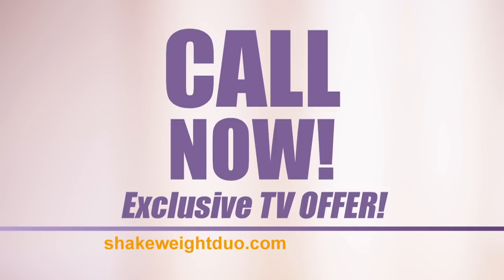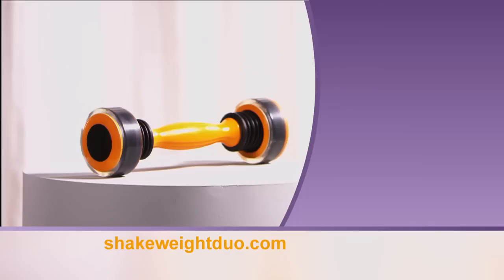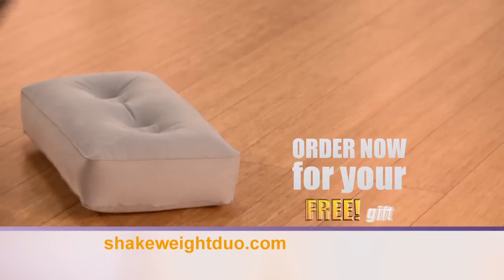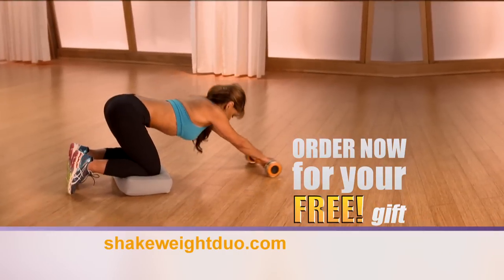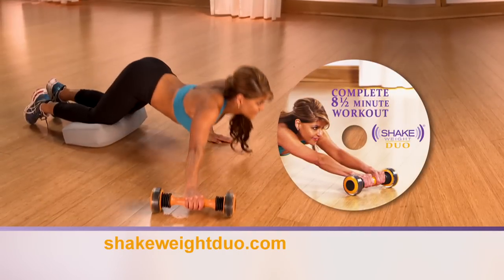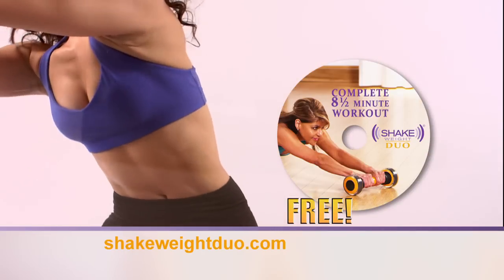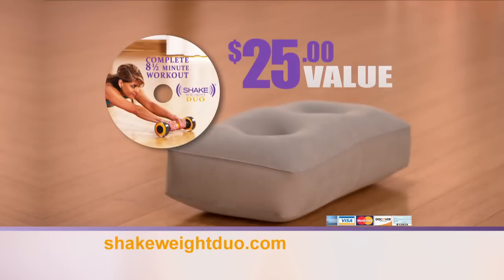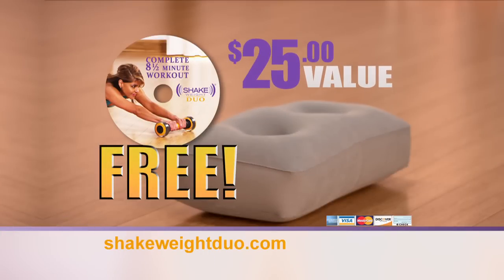Call now and during this exclusive TV offer, you can get tight, sexy abs and firm and fabulous arms with the Shake Weight Duo for the low price of only $19.95. But wait — order now and we'll include this inflatable knee pad for maximum shake and gyrate comfort, and this LabdaFab DVD for an incredibly effective workout designed to tighten, tone, and firm your abs and arms all in just eight and a half minutes. These gifts have a combined value of $25 but they're yours free as our gift to you.